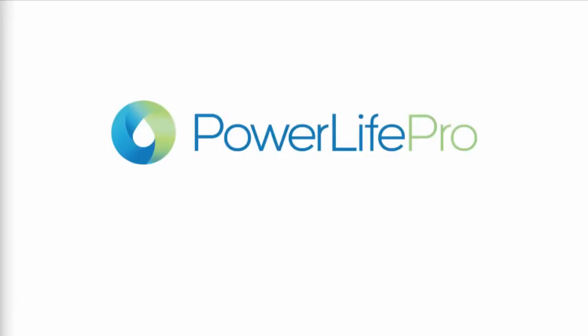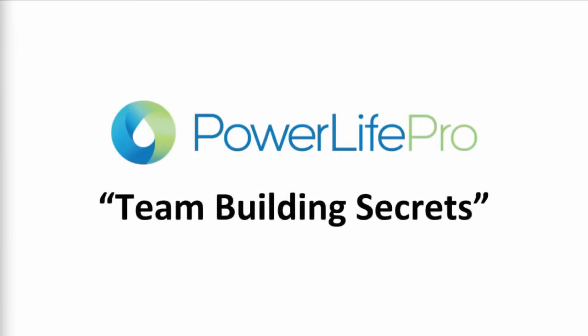Hey, this is Adam, and in this video I'm going to walk you through how the Enagic Comp Plan works and teach you some of the secrets to how you can build your team and start making money faster. If you watched the Double Your Commissions training, you already learned a little bit about this, but I'm going to do a quick review of the basics to start off with, just to go into a little bit more detail.